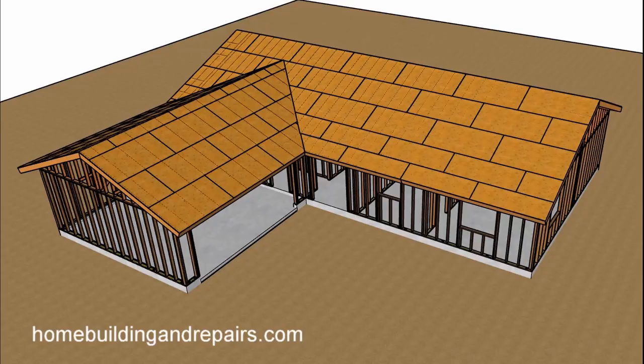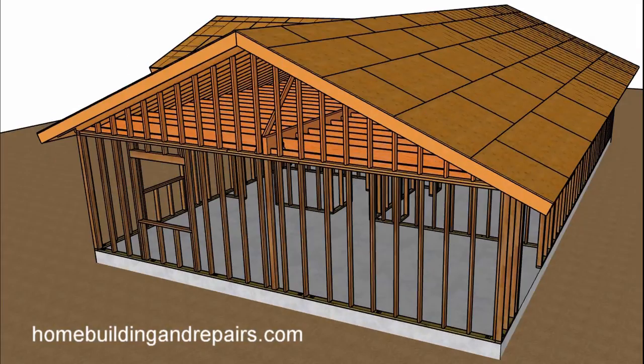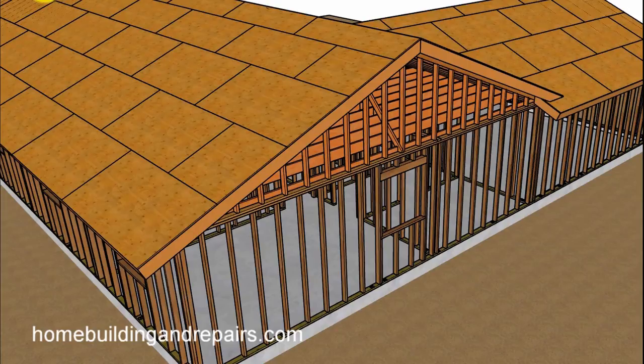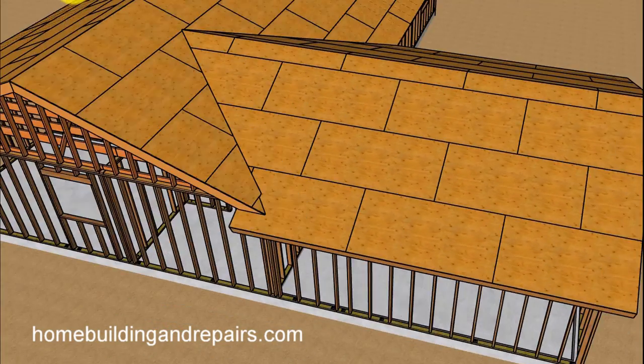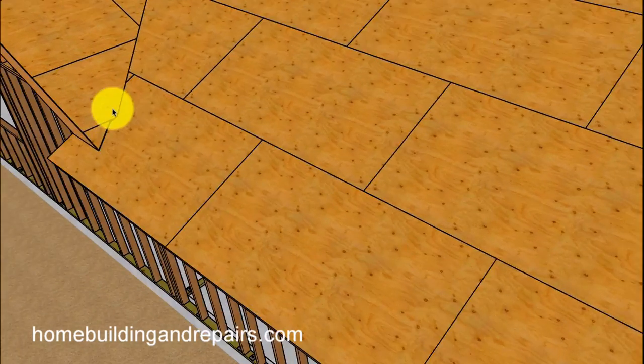Here's an example of the gable roof framing. You can see where we're going to use individual gable studs to fill this area, instead of having a gable truss like in the previous example. For this type of house with a truss roof, the other side has the same gable wall setup, same thing with the front of the garage.